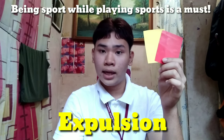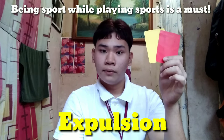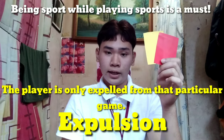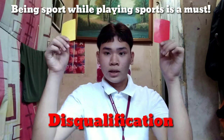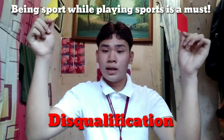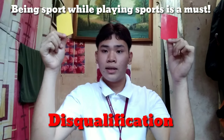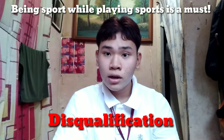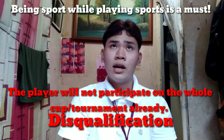The expelled player will never play in that particular game again — take note, only that particular game. This is called disqualification, and it will be held like this by the referee, holding the cards with separate hands. The particular player cannot play anymore in that tournament or cup.